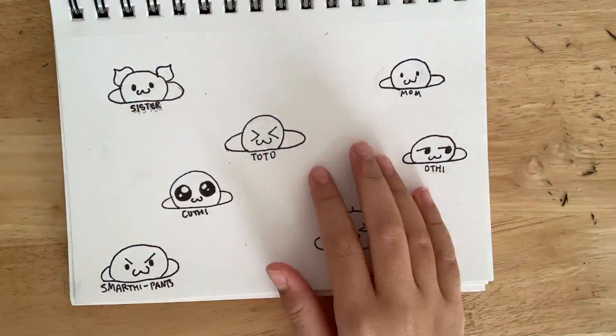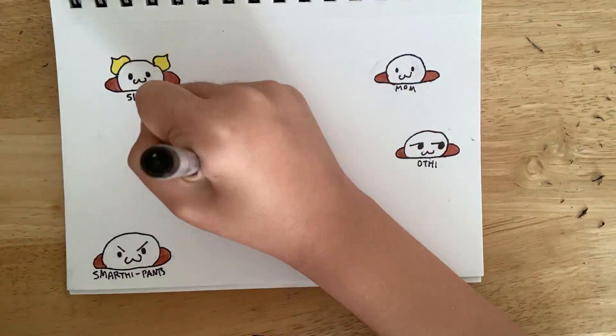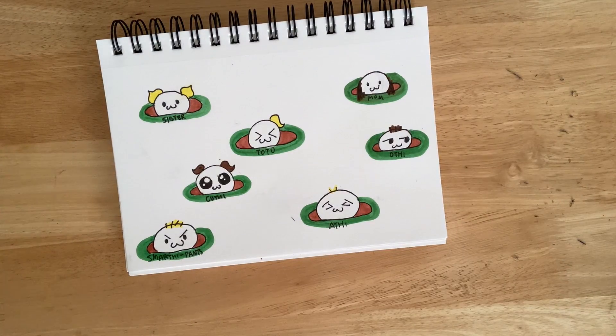I figured them out in second grade. When I colored Sister's hair, I realized nobody else had hair, so I just colored them all in. Some of them are blonde and some are brown. This is probably very simple — they're all just circles with hair and some faces drawn on them with weird names.